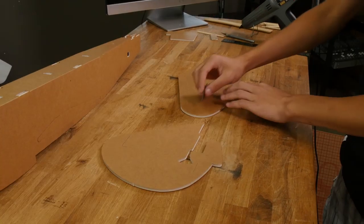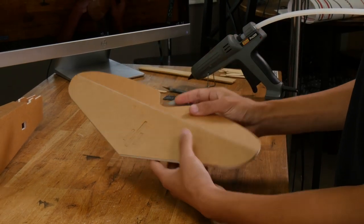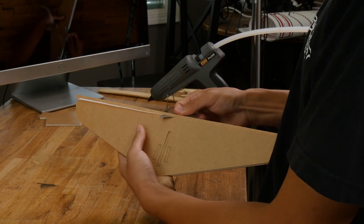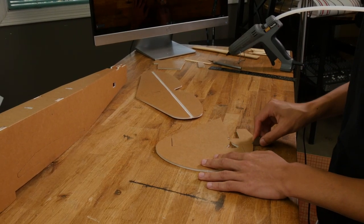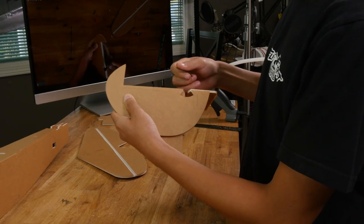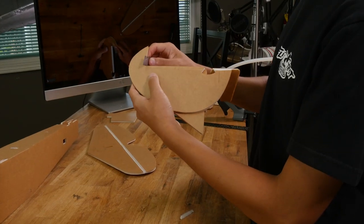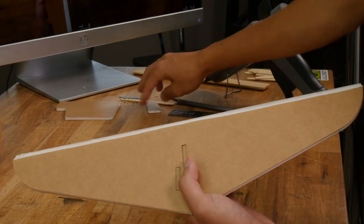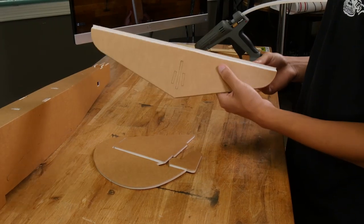Now let's move on to our tail. Let's go ahead and bevel our control surfaces. For the elevator we're going to do a 45 degree bevel on the stabilizer side. Make sure you don't cut through the paper on the back side, but if you do, just follow up with a piece of tape. Now let's do the same thing with the rudder, but this time we're going to put the bevel on the rudder side. Now let's reinforce our hinges with a bead of hot glue — have a scrap piece of foam on hand to scrape off the excess. Once you've glued this, leave it cracked open so you don't glue your hinge shut.